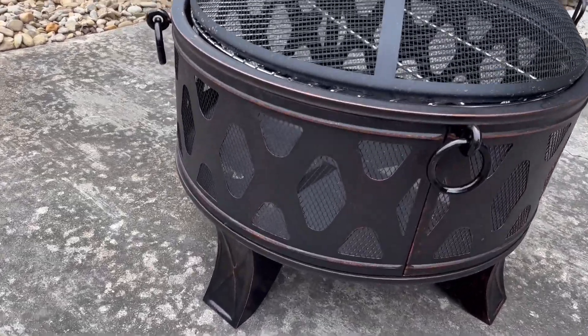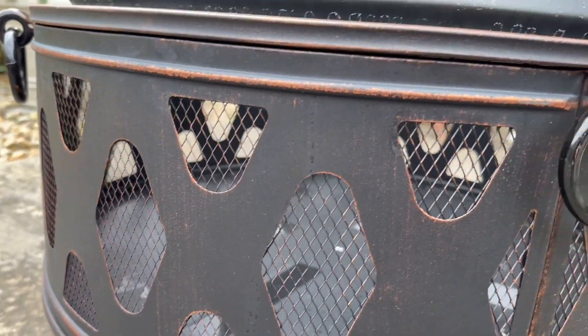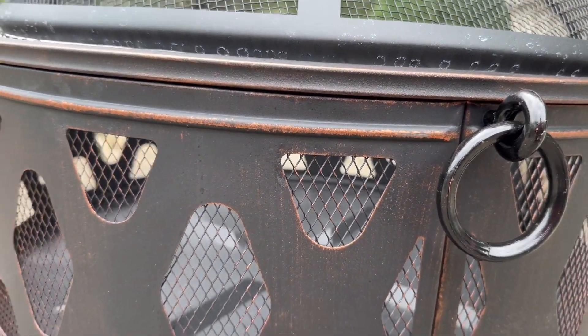So this is all metal. This one is the oil rubbed bronze — you can see here it's got a little bit of that copper bronze color showing through.